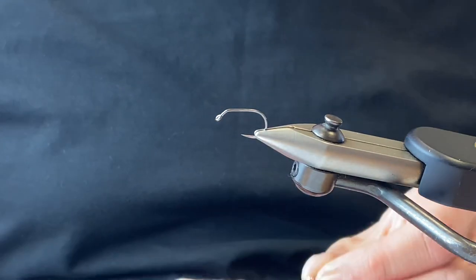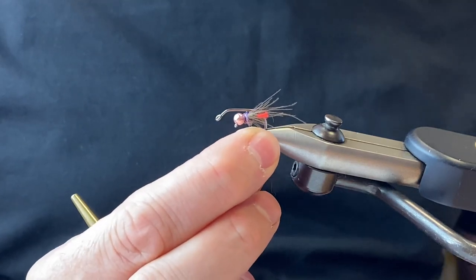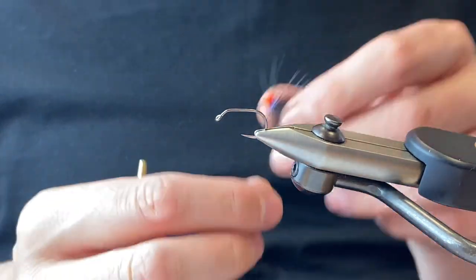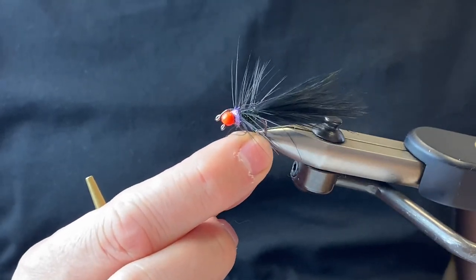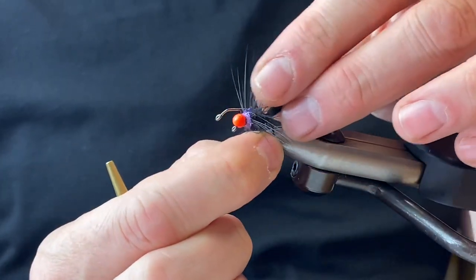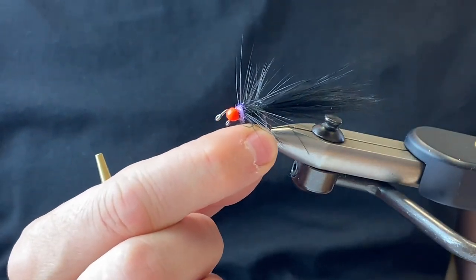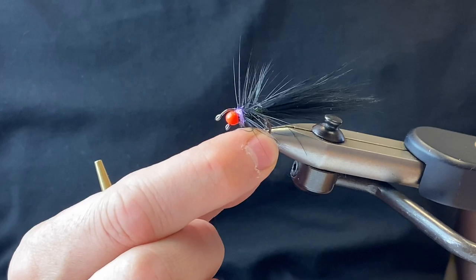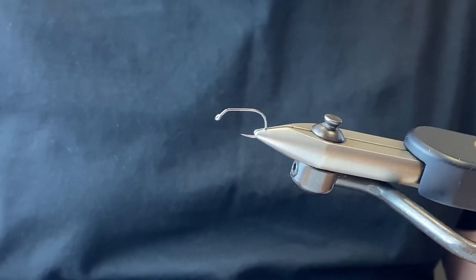It's a great hook to use if you want to tie any of your euro nymphs or something like that. You can also tie in the bigger sizes — stuff like these little jig streamers — and it works really well for that. They're quite strong in the higher sizes, so you could easily target big fish. A great hook — go and give it a try.